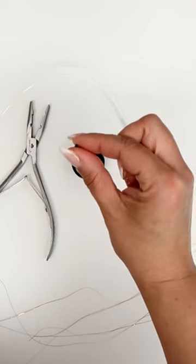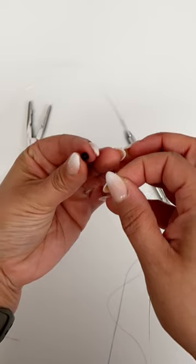Hey, it's Marilla, and I'm going to show you how to add in tinsel that will last you up to two months.